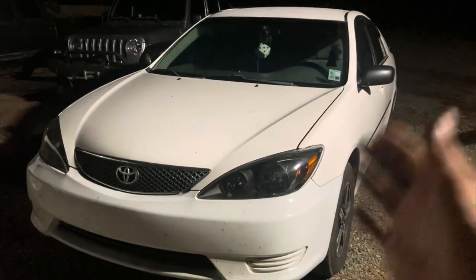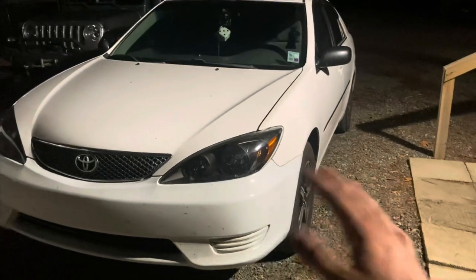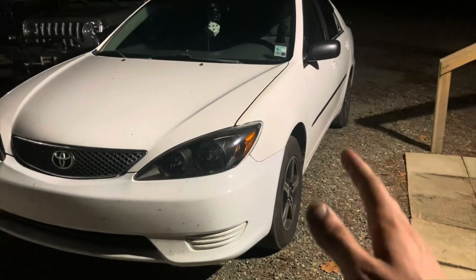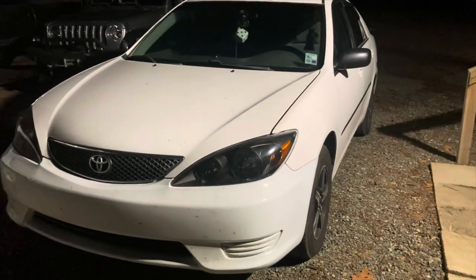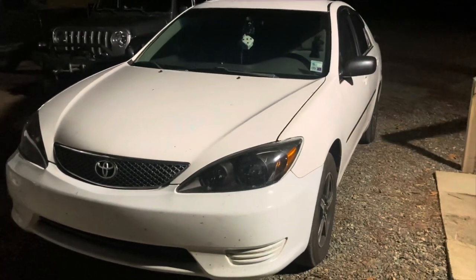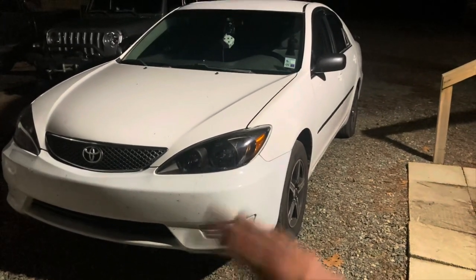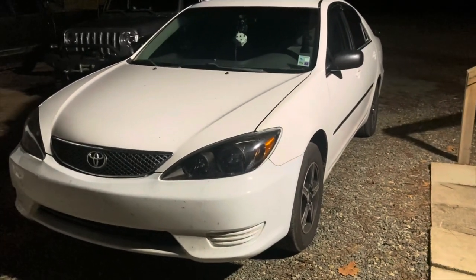You can use this video as a reference if you're doing this yourself. However, I am not responsible if you cause any damage to your vehicle - this is more for entertainment, but feel free to use it as a reference. The car is fixed now, I'm just recording this intro. With no further ado, let's get into it and I hope you guys enjoy it.